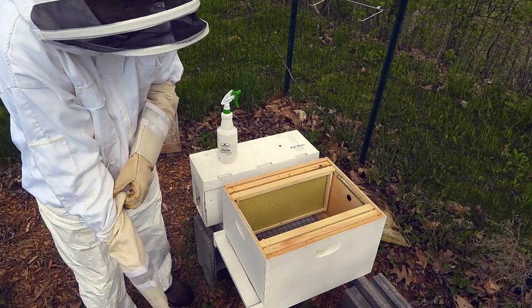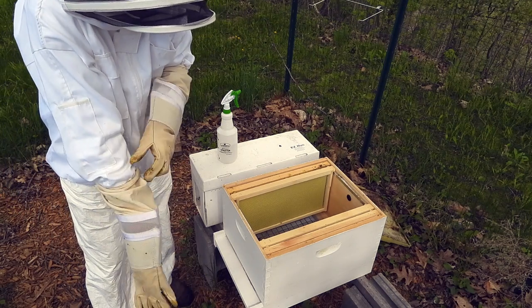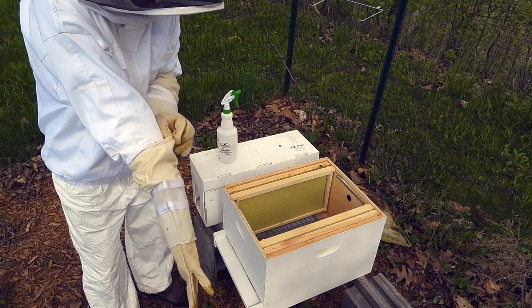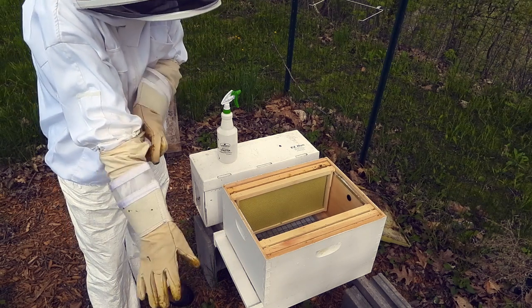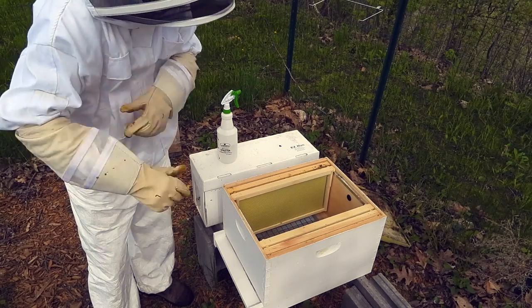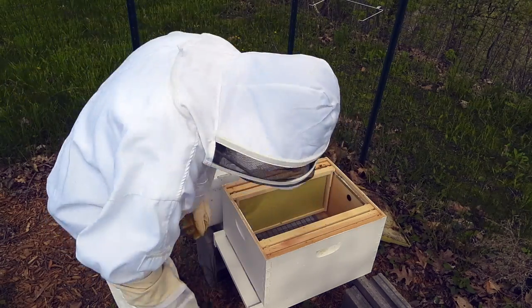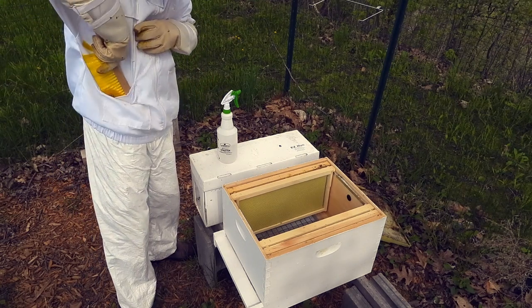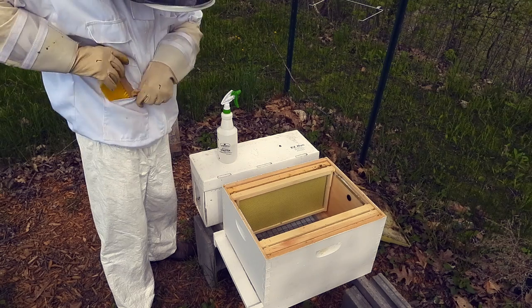I'm going to be spraying them down with a little bit of sugar water. They've been in here for a few days since the weather's not been conducive. I think they're ready to meet their happy little home — keeping our handy little bee brush by our side.